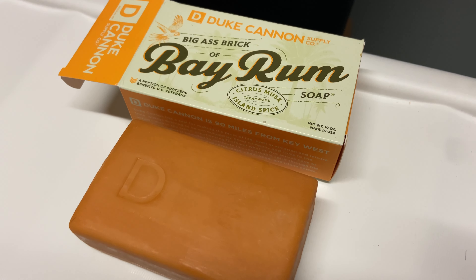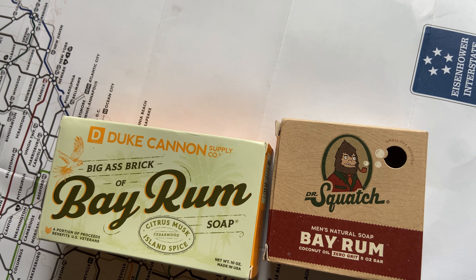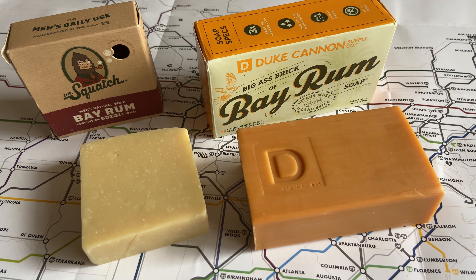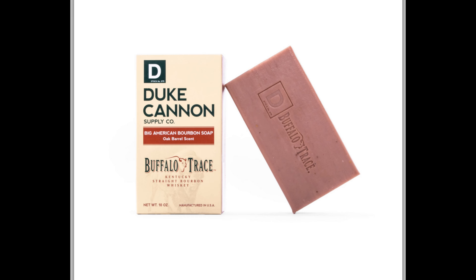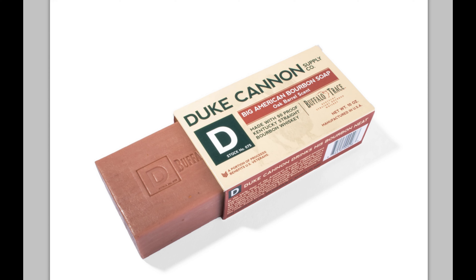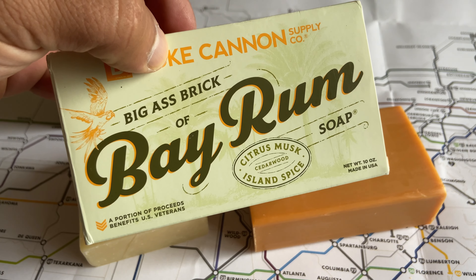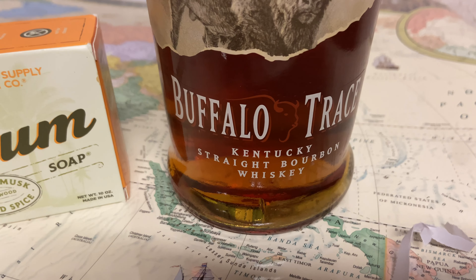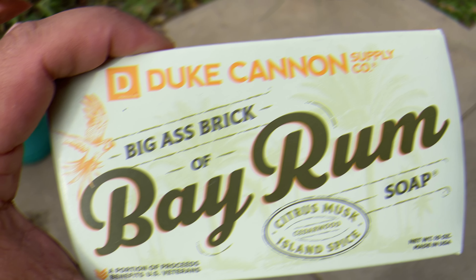I do love Duke Cannon as a brand, so this isn't a representation of Duke Cannon in general — it's just this one soap that I didn't like as much. If you're looking for something similar to the Dr. Squatch bay rum, I would try Duke Cannon's Buffalo Trace bourbon soap. That one in my opinion smells a lot more like the Dr. Squatch bay rum, and it's honestly amazing — I love that one just as much. I actually have a bottle of Buffalo Trace bourbon at home too, so it was kind of cool to see that Duke Cannon made a soap with that bourbon. Go check it out.